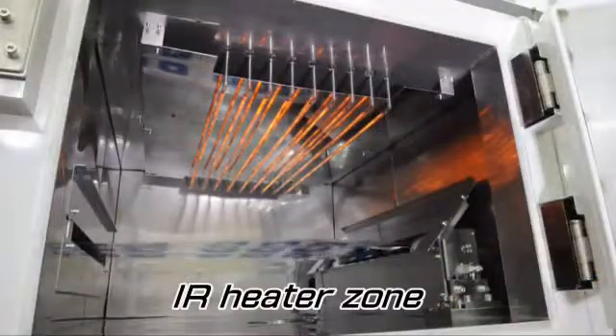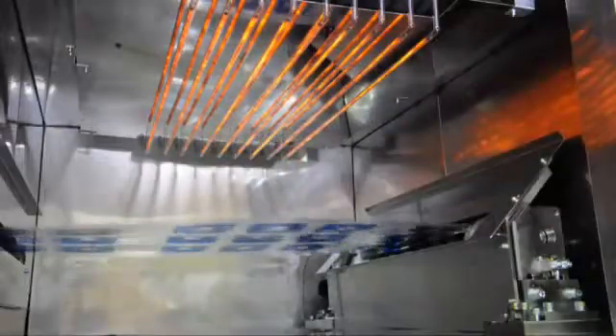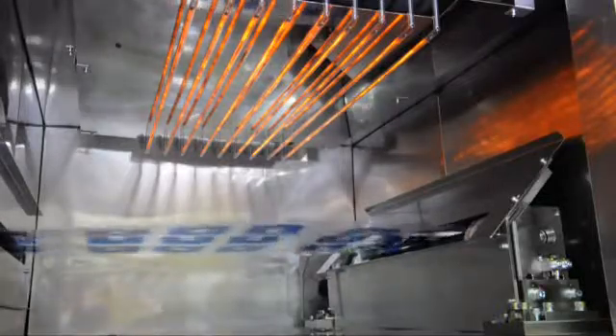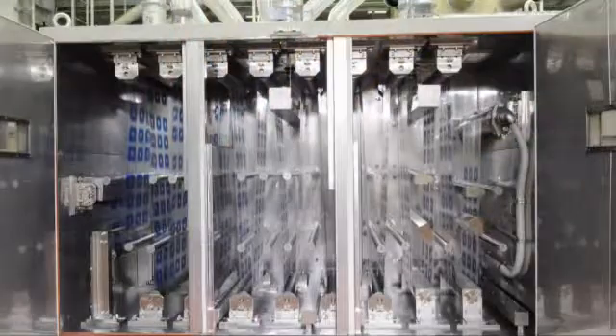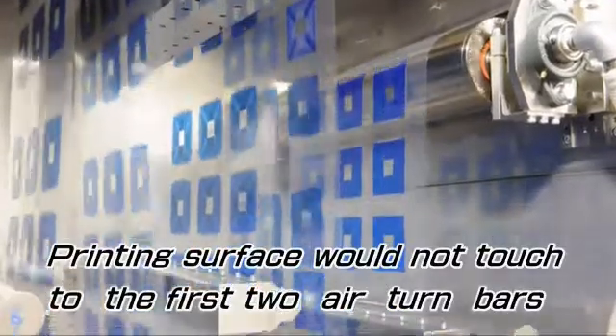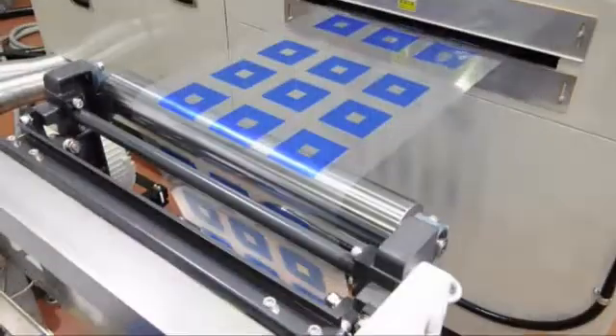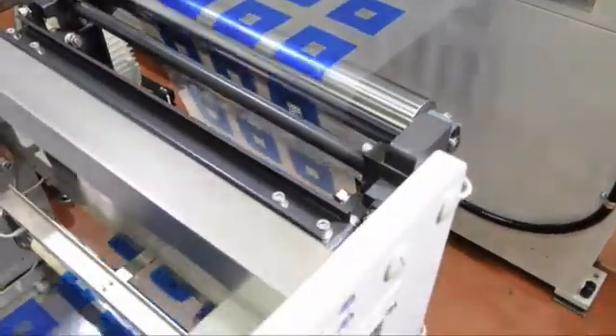After the UV dryer, the IR and hot air dryer are installed. The IR heater zone is provided at the entrance of the dryer, and these IR lamps are switched on and off instantly according to the movement of the film roll. Two air turn bars are located in the first hot air zone and prevent the printed side of the film from having contact with the bars. Film roll centering can be done by air direction. Hot air temperature can be set from 60 degrees Celsius to 120 degrees Celsius steplessly, and a dancer roll is fitted at the end of the dryer to prevent the film roll from slacking.